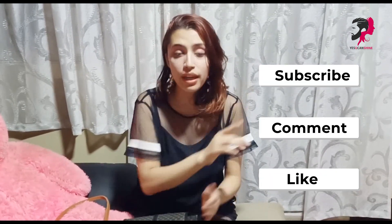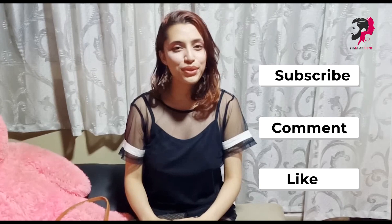Hey shiners, welcome back to our channel! Yes you can shine, this is me Angel. Today I am going to take you through tips and tricks which you can use to give a very stylish look — whether you are in college or in office. Don't forget to like, comment and subscribe if you are new to our channel.